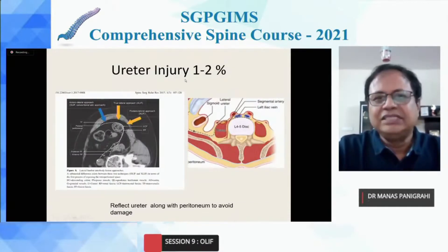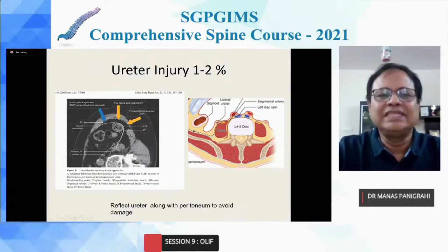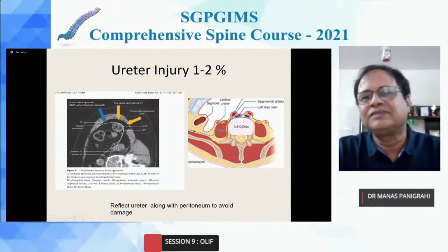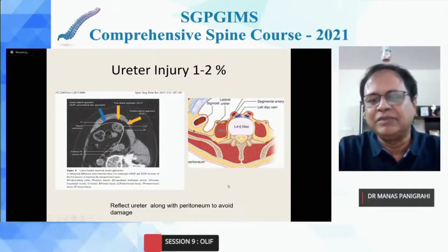Ureteral injury incidence is not very high and is usually detected postoperatively, not intraoperatively. Fortunately, the ureter is adherent to the peritoneum and remains within the two fascia and the renal fascia. So if one separates and reflects the peritoneum, normally one does not damage the ureter. Interestingly, if you don't look for the ureter, you will not damage it; if you look for it, there is a chance of damage. So reflect the peritoneum along with the ureter and the chances of ureter damage will be less.